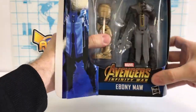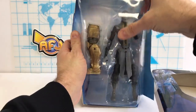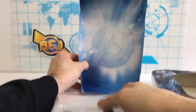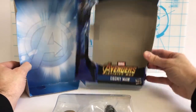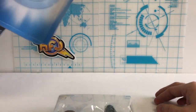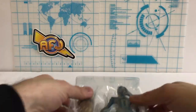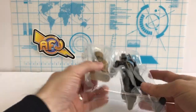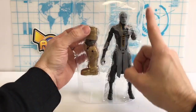Interestingly, he's the villain but we have an Avengers card behind him. I know it falls into the Infinity War packaging, but it seems a little strange. They could have just put the Thanos glove instead. He is part of the Black Order.